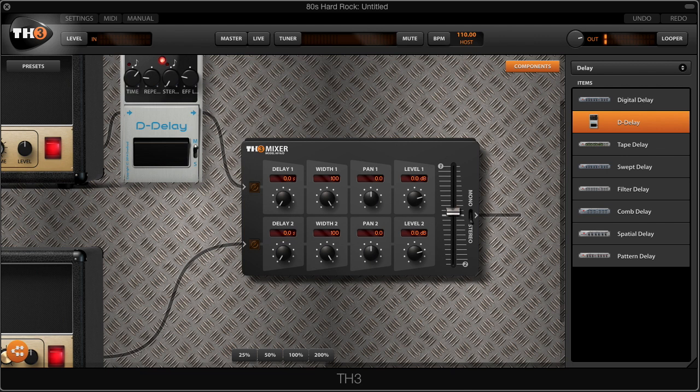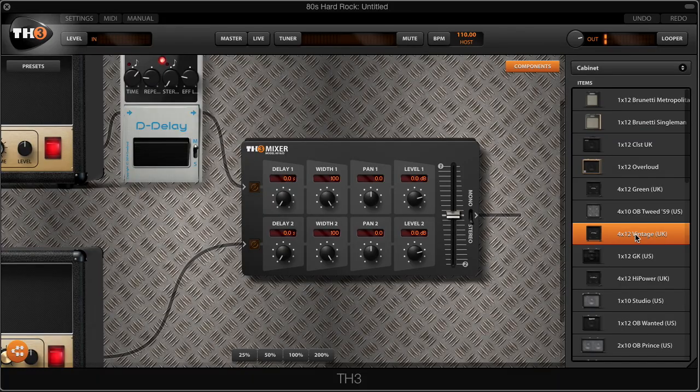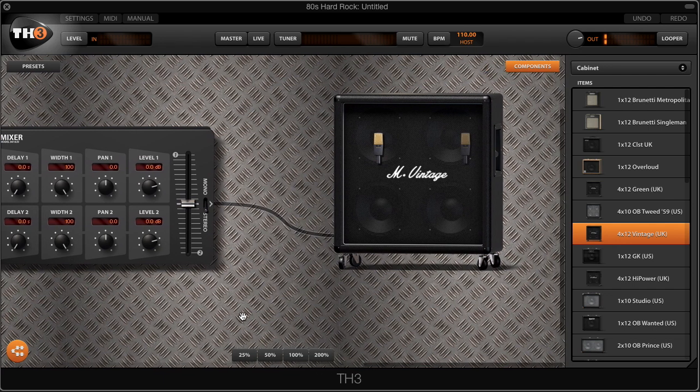OK, so we've got most of our setup now. Both of these heads are going to go into the same cab, which means we need to blend both of these heads together. We're going to do that thanks to the mixer — I'm going to make sure it's right at the center, so both heads are blended together going through the cab. John uses a 4x12 Marshall cab, and the closest cabinet we can find in TH3 is the 4x12 Vintage UK cab, so I'm just going to drag and drop that cab right after the mixer.